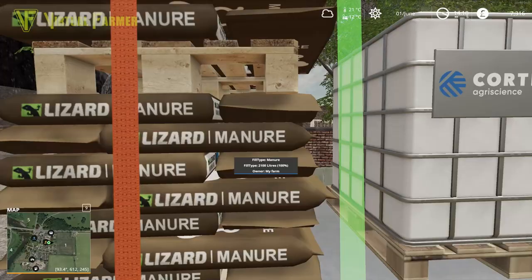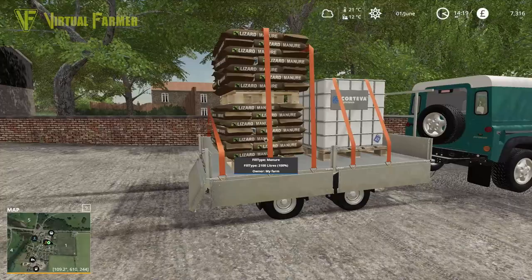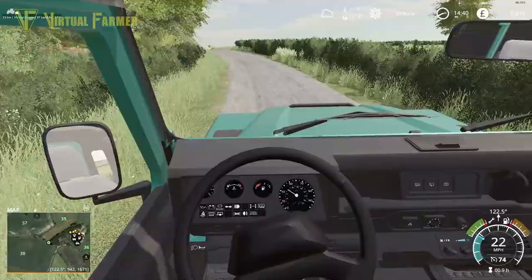We'll get this all strapped down. We'll have to go a little bit carefully back because that's quite a high stack of manure that we've got strapped on there. I can't really bring more than two pallets back, I think. But yeah, let's get this all closed up and then we'll head back down to the farm.